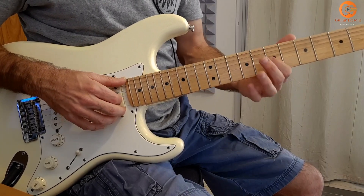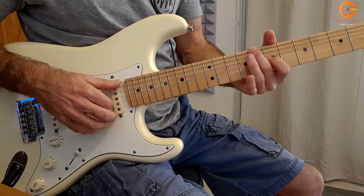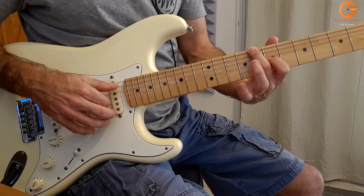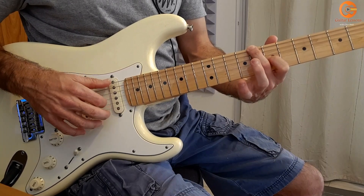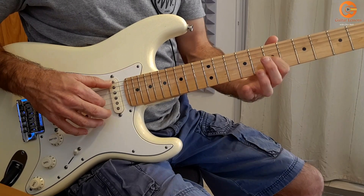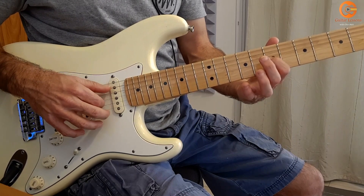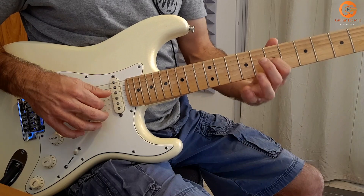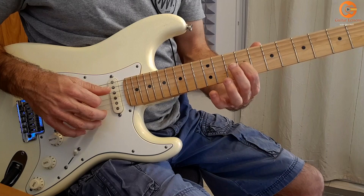And then I will go here — here in the 7th and here in the 8th. Then do this: open lower D.